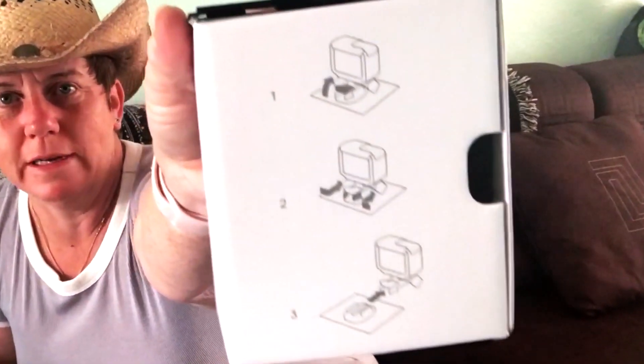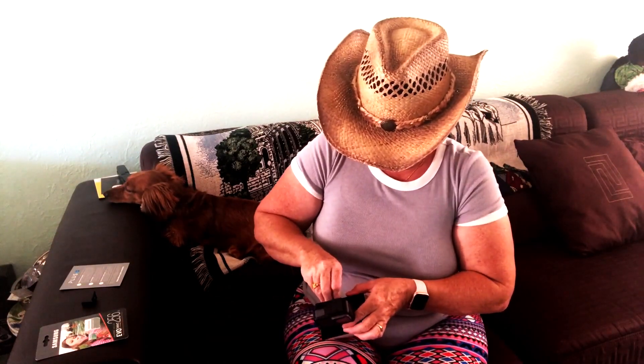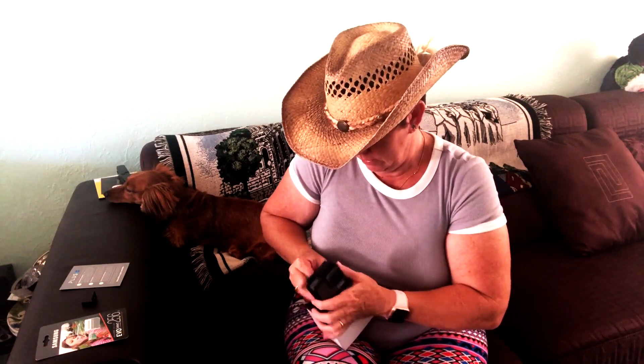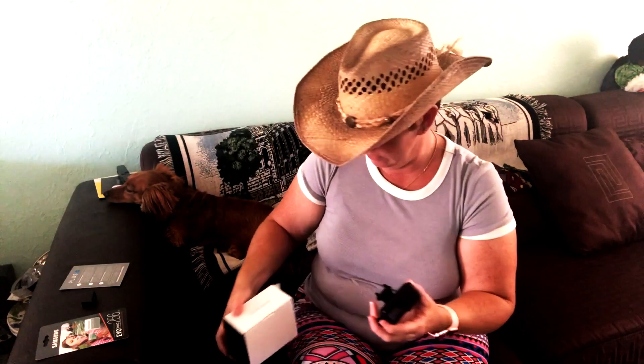There are actually instructions on how to get it off — up in the back. You squeeze them in. Okay, that's what it means. There we go. Things are falling out. Alright, I like it.